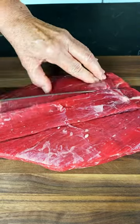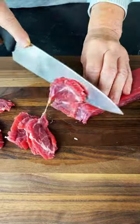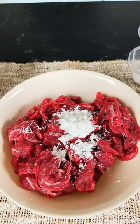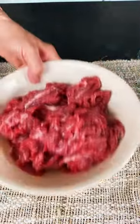Hi guys, today we're making Asian beef with snow peas and carrots. You'll want to slice your flank steak into thin strips. Then add soy sauce, Shaoxing wine, cornstarch, baking soda, and cooking oil. Massage into meat and set aside.